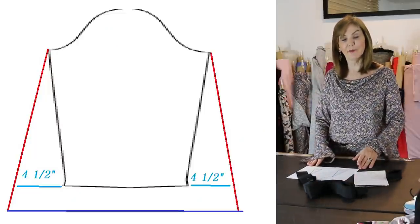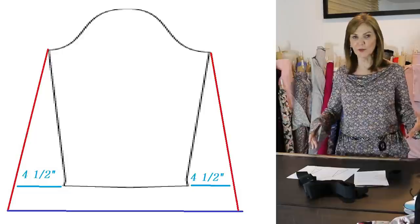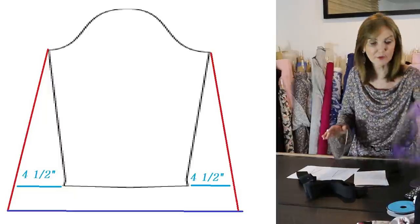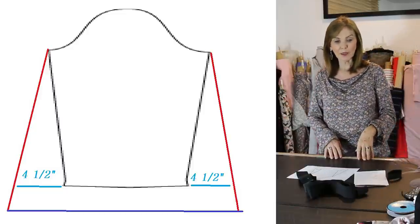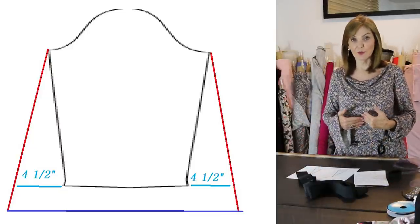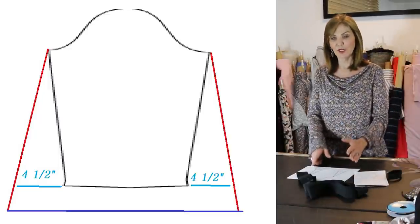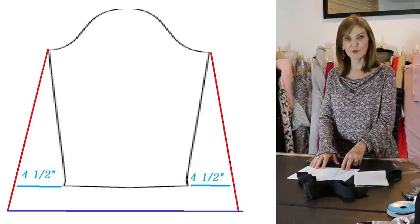Looking at this diagram: I wanted a two-to-one fullness ratio. One-and-a-half to one is typical, but this is more extreme at two to one. I'm using my knit armhole templates — knit front and knit back. I'm simply doubling the width of the sleeve. Instead of nine inches, which is typical for my size, I'm making it 18 inches, adding four-and-a-half inches to each side. Keep it on both sides of the grain line, whether it's woven or knit.